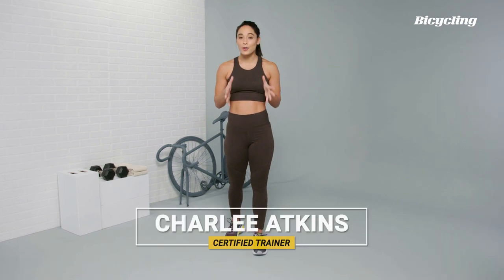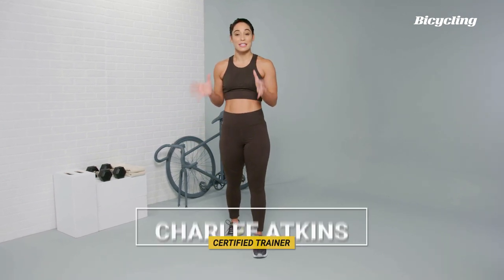Foam rolling reduces knots, increases blood flow, and best of all, decreases muscle tension. Today I'm going to tell you why foam rolling is important for you to do pre and post-ride. Let's go ahead and get started.